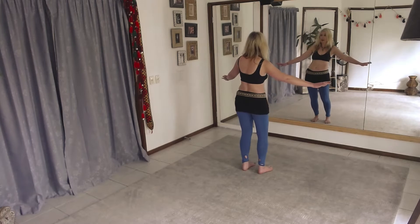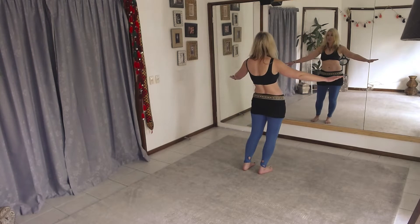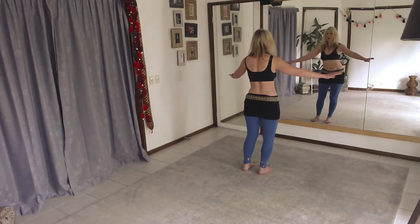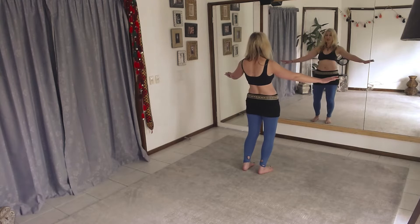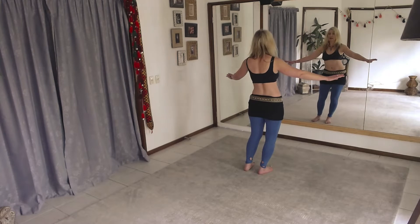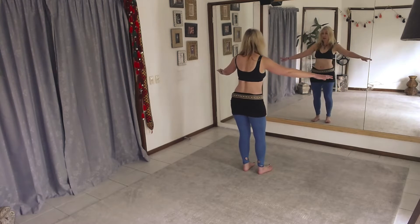And then we'll join those together: slide, and front, and slide, pull back — that's the lower belly — and slide, and front, and slide, and back. And around.